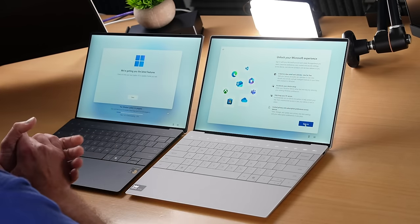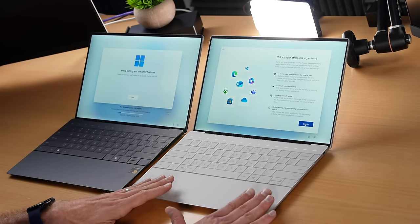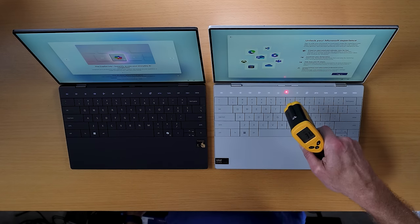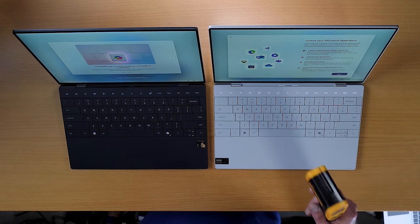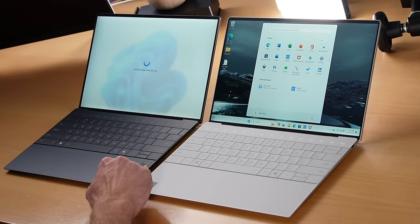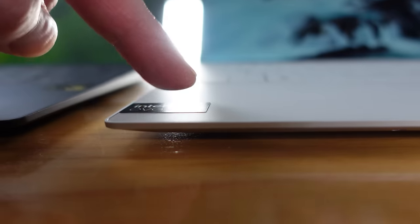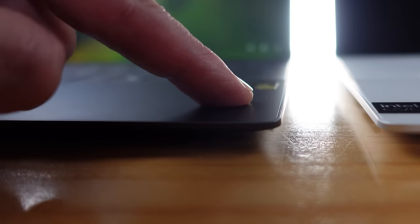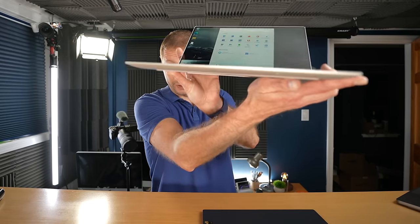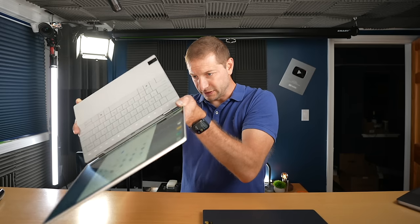Let's quickly check temperature. The X Elite machine is at 31 degrees and the Intel machine is at 37 degrees — already a difference. Also, both of these computers are not sitting flush on my desk. If I press on the left side they sit on the desk, but the right corner is not. It's the same hardware design flaw in both machines.